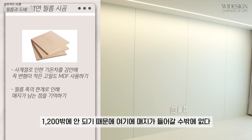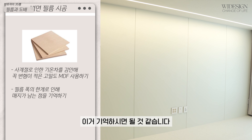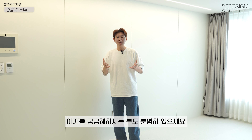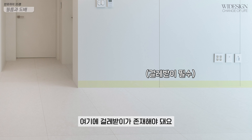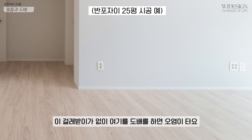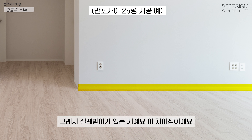필름은 1200mm이에요. 1200mm밖에 안 되기 때문에 여기에 매지가 들어갈 수밖에 없다, 이거 기억하시면 될 것 같습니다. 도배지와 필름의 차이점이 무엇이냐, 궁금해하시는 분도 있으세요. 도배지를 하면 여기에 걸레바지가 존재해야 돼요. 천장은 무몰딩 도배로 할 수 있어요. 그런데 이 걸레바지가 없이 도배를 하면 오염이 타요. 이 오염이 지워지지가 않아요. 그래서 걸레바지가 있는 거예요. 이 차이점이에요.